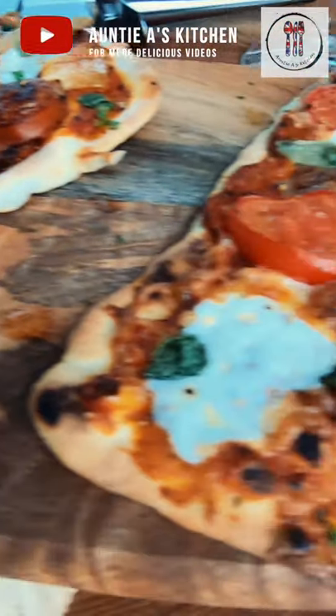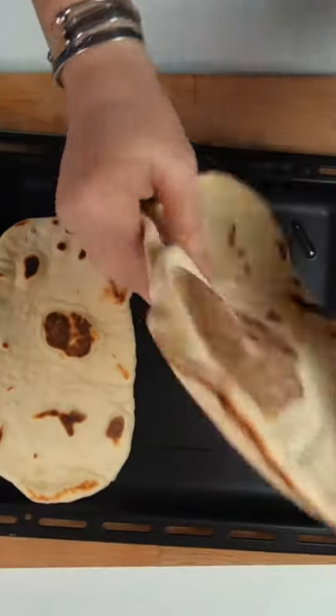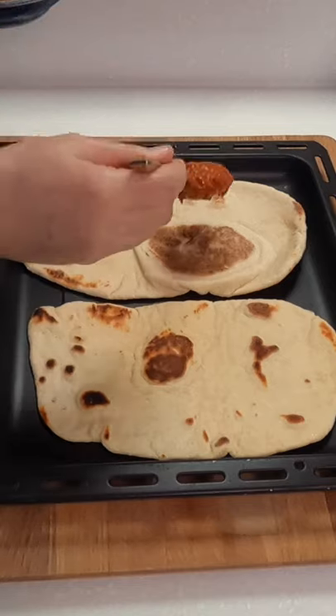Welcome back to Aunty A's kitchen. Today we're going to be making some homemade naan bread pizzas. You can use shop-bought or homemade naan — they're great to use for the base of the pizza, and I'll be posting this recipe soon.